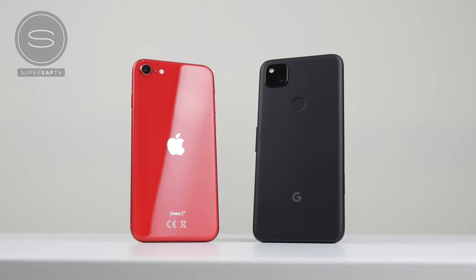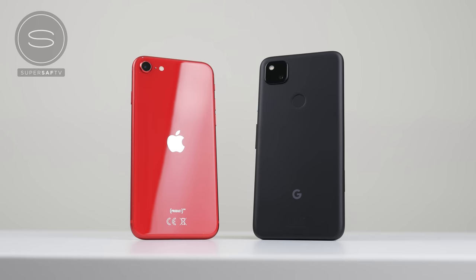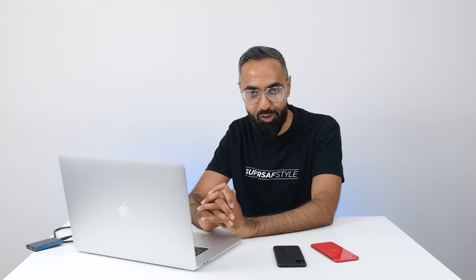That was the video. Now, before we move on to images, if you like what you're seeing so far, do consider subscribing. Now, let's have a look at what we're working with. We have two cameras on each smartphone — one in the front and one in the back. Right now we kind of have five, six, seven cameras on each smartphone, and having to test each separately takes a long time. So this video is going to be much shorter than the usual camera comparisons.